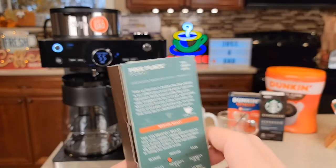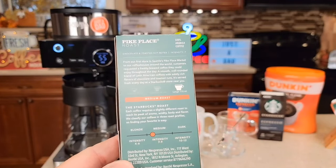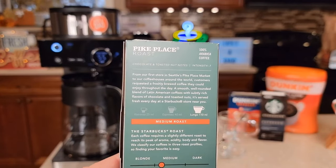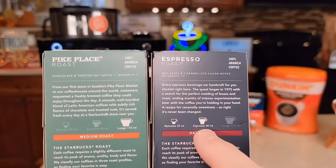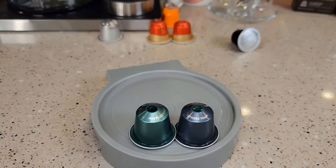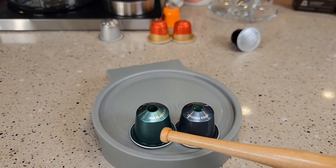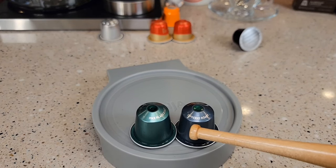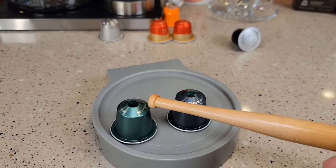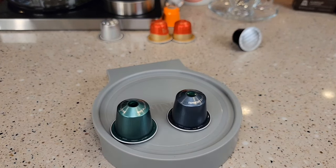These pods will usually say on the back what you run through them. Like this is a Lungo — 110 milliliters. Espresso is 40 milliliters. This is an espresso shot and this is a Lungo shot, like a double shot. The pods are exactly the same; it's just how much coffee is inside the pod. The Lungo shot has more coffee in there so you can run more hot water through it.